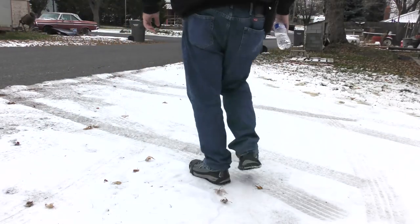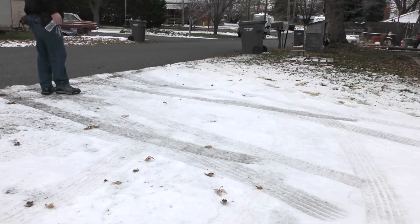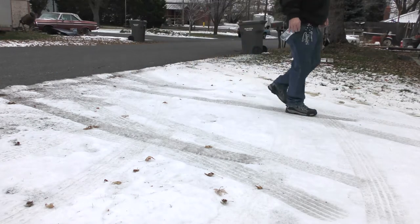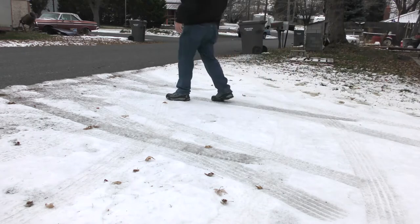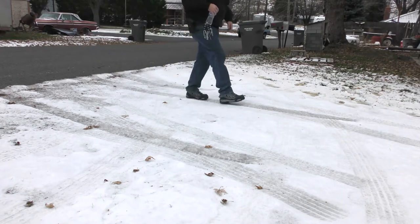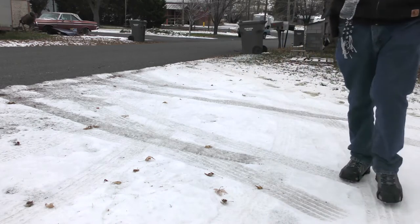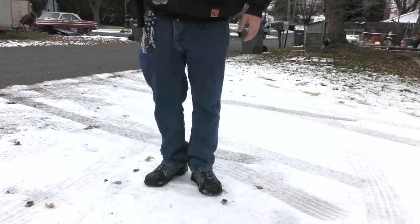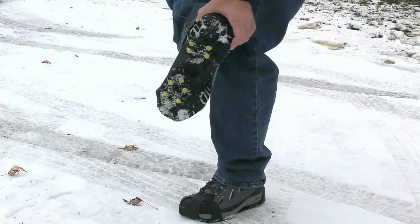Here's some more ice where people drove through and stomped the snow down and it got really icy on the corner. I can't slide my foot on it. Like my other products, the links to these are in the description of the video, so check out the links down there and buy yourself a pair.